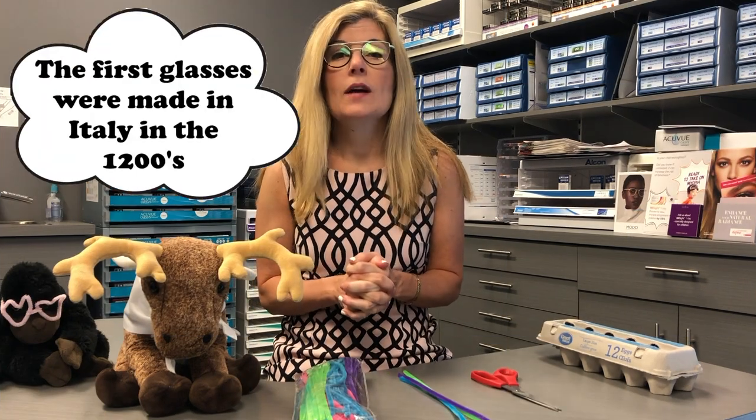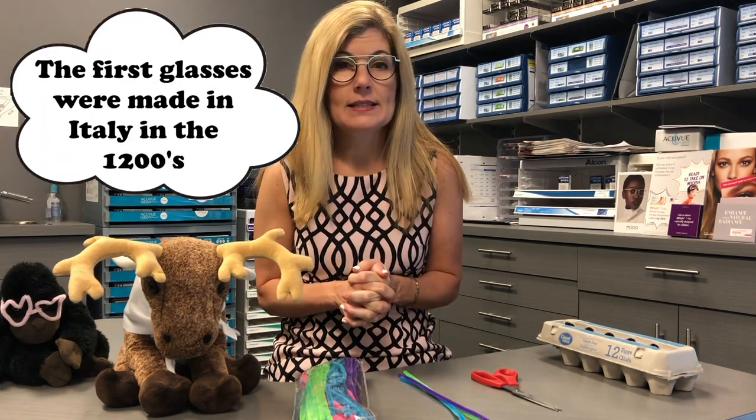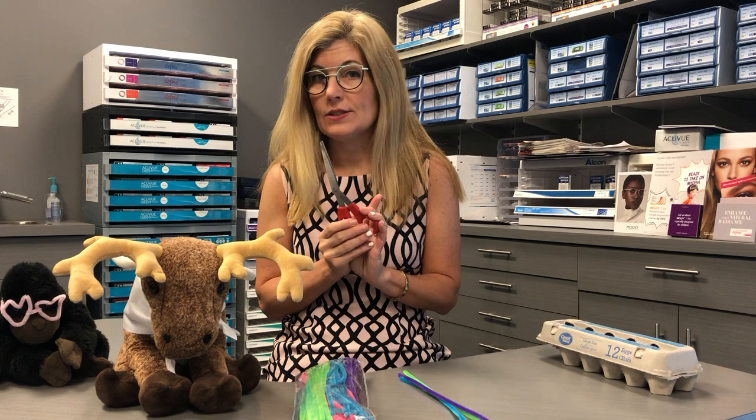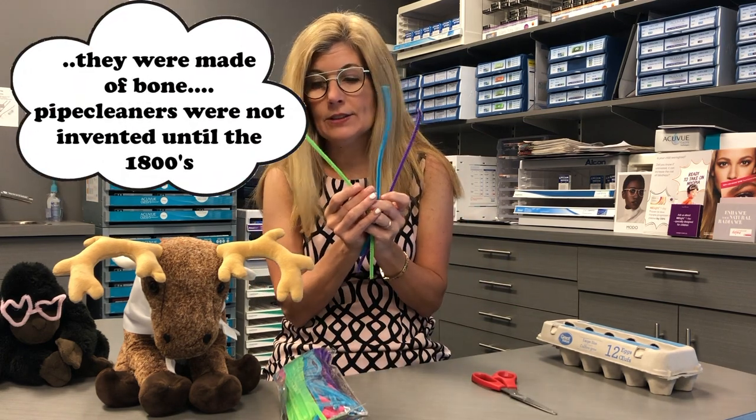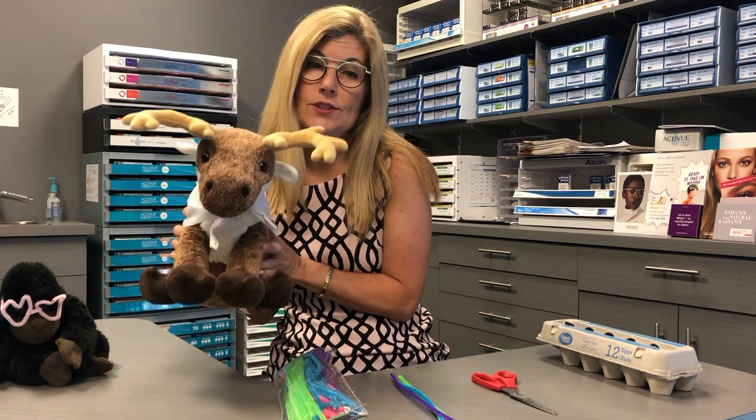Step one, let's talk about what you'll need to make your glasses. You'll need a pair of scissors, you will need three pipe cleaners, and of course you need your teddy bear.